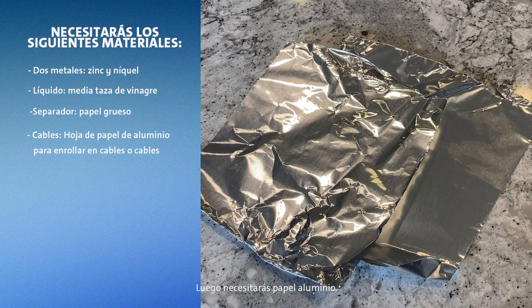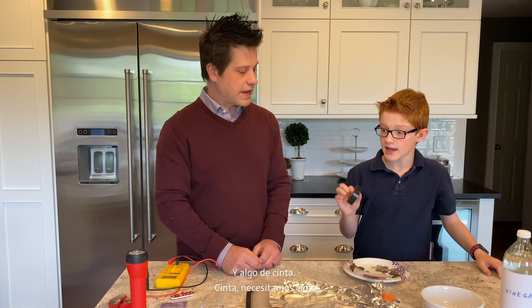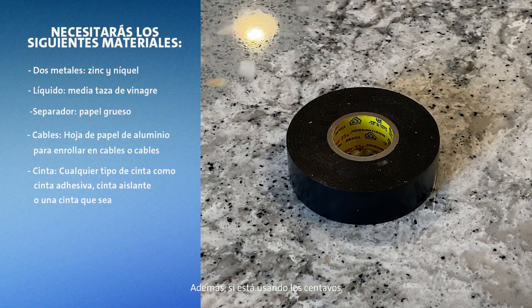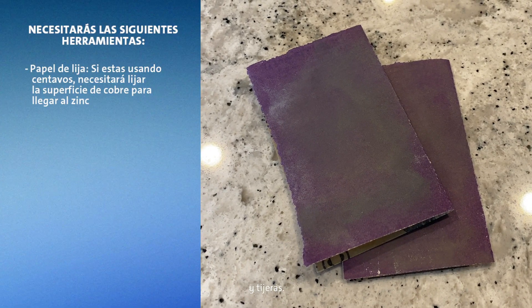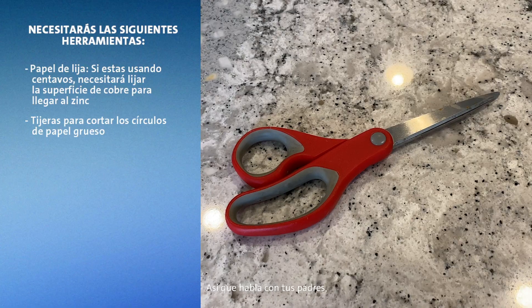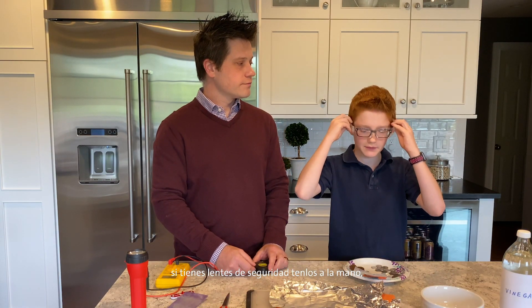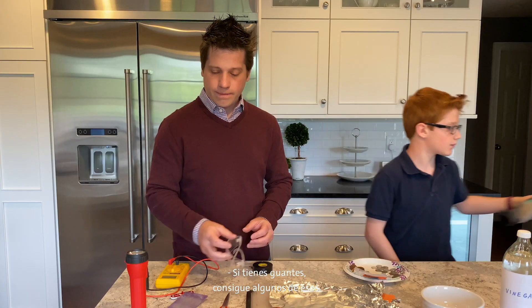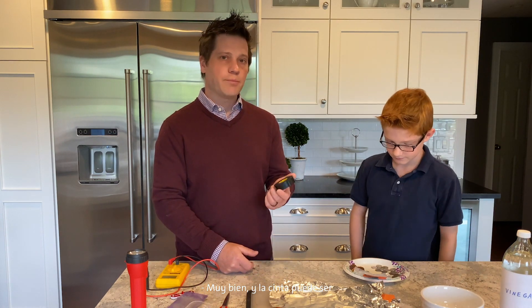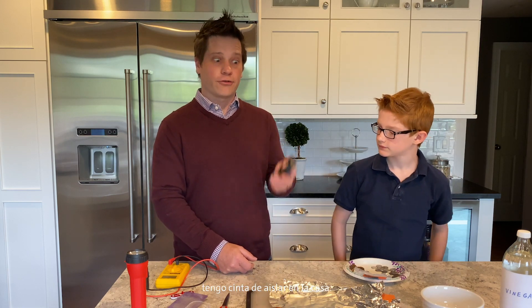Then you need some tin foil — we're going to use this to make wires. And some tape. Also, if you are using the pennies, you're going to need sandpaper, and obviously scissors — talk to your parents and have them help you with the scissors. Remember, always safety first. If you have safety goggles, get those. If you have gloves, get some of those. The tape can be any kind you have around the house — electrical tape, masking tape, duct tape, whatever.